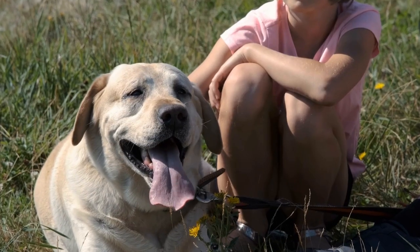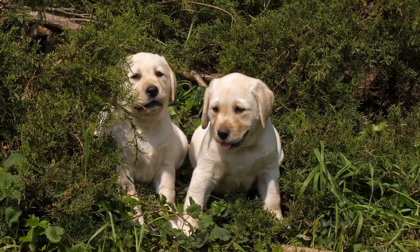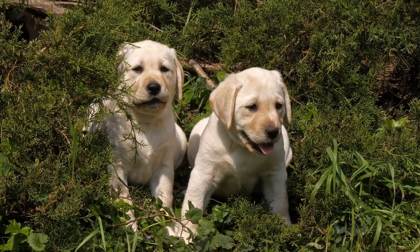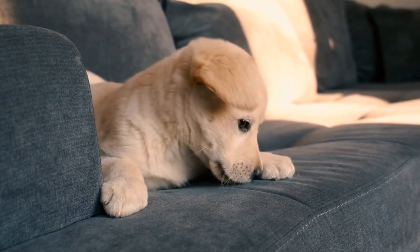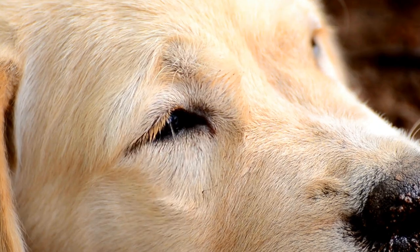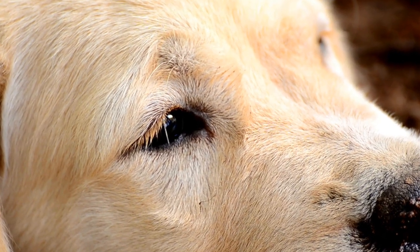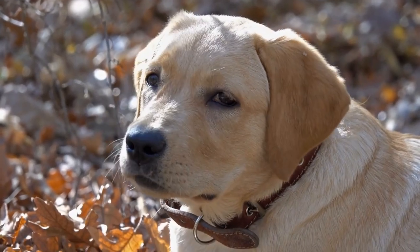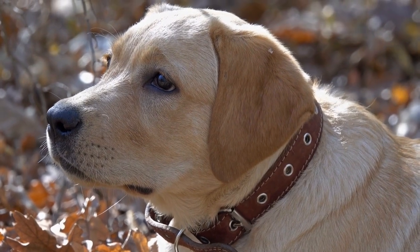One: Sweaters and Hoodies. Labradors have short, dense fur, making them more susceptible to cold temperatures. Sweaters and hoodies are the perfect solution to keep them warm during chilly days. Making your own Labrador Retriever sweater is a rewarding and straightforward project. All you need is some warm fabric, a sewing machine, and a basic pattern.